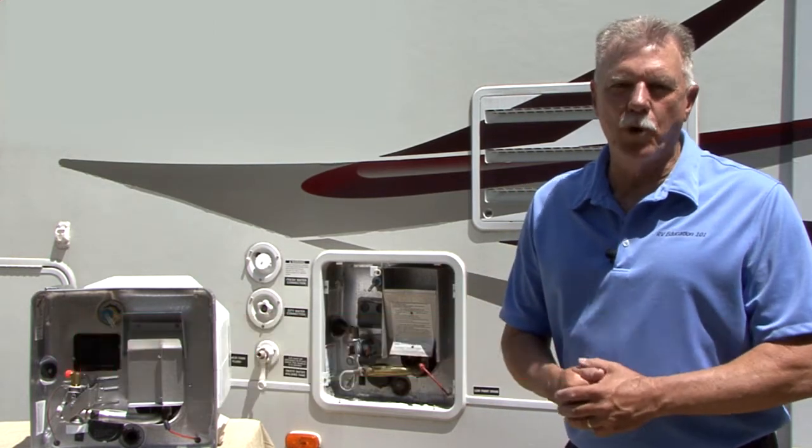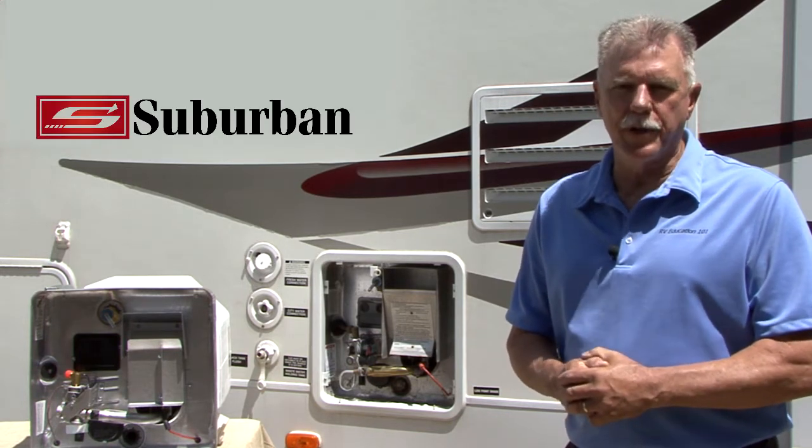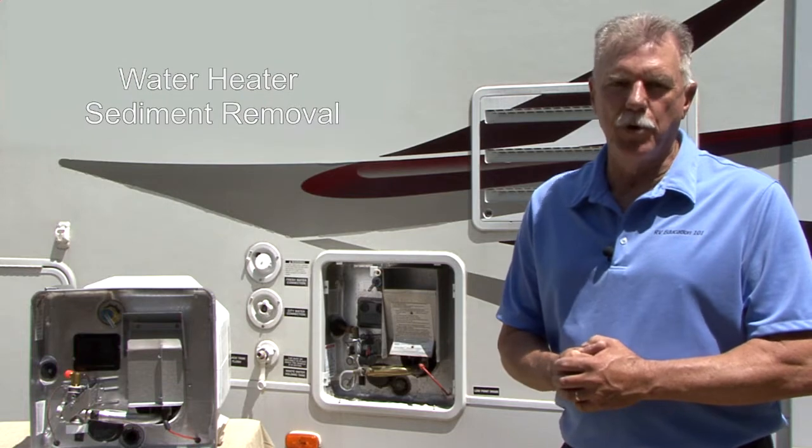To assist RV owners with general maintenance tips and maximize the performance of their Suburban gas appliances, Suburban is pleased to present the Suburban Water Heater Series of instructional videos. Video 4 Series 1 is titled: Water Heater Sediment Removal.